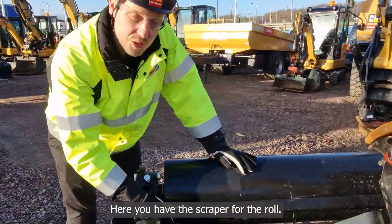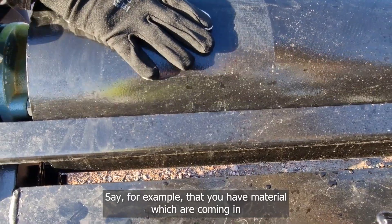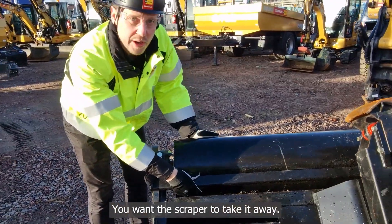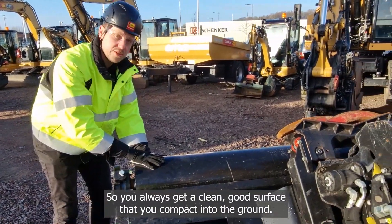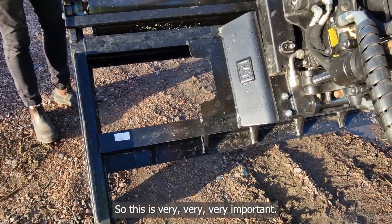Here you have the scraper for the roller. Say for example that you have material which comes in and gets stuck on the roller — you want the scraper to take it away so you always get a clean, good surface that you compact into the ground.